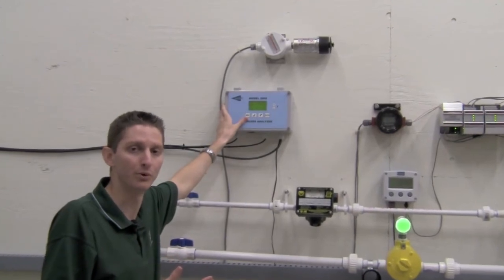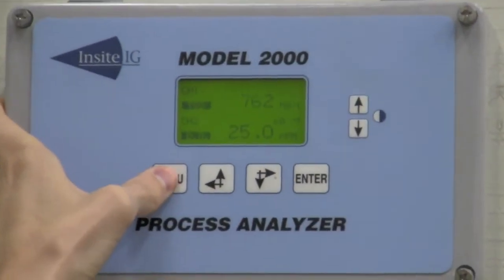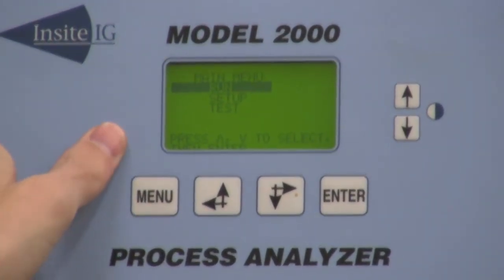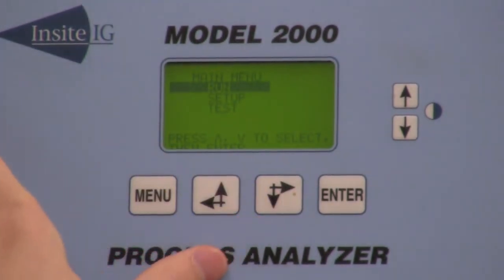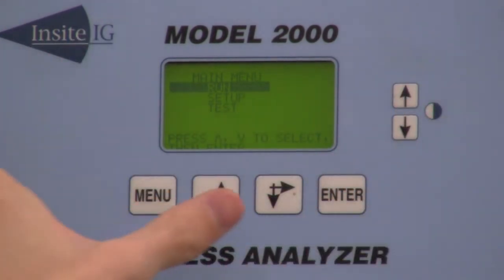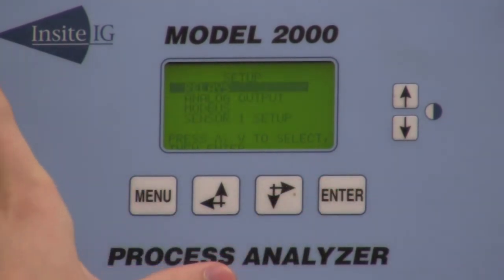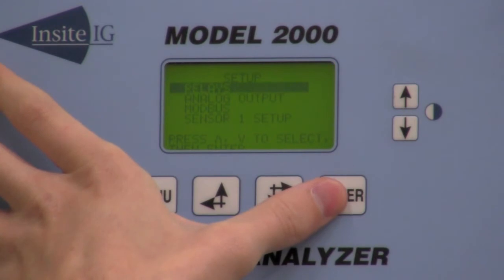Now I'm going to show you how to go through and program the unit. First thing you're going to want to do is press the menu button and you're going to come to your main menu. You have three options: run mode, setup mode, and test mode. You have a down arrow, up arrow, and enter button. We're going to press down, go into setup mode, and press enter.